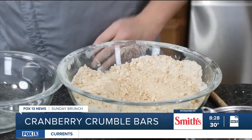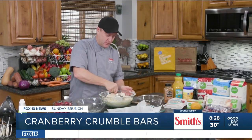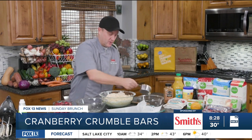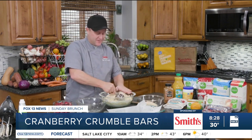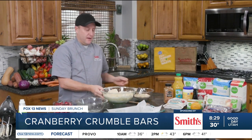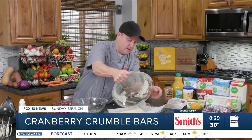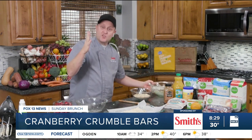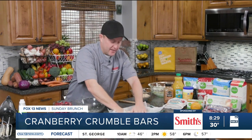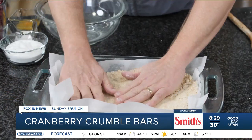Once we get the consistency of wet sand, then we're ready to go. I'm going to take two cups of this mixture and reserve it for the topping. Some of this is going to be for the crust on the bottom, and some of it is going to be for the crust on top. So I'll take two cups out and pour the rest into my baking dish. Then I'll use my hands to press it down — this is going to be the crust on the bottom. Works out pretty good.